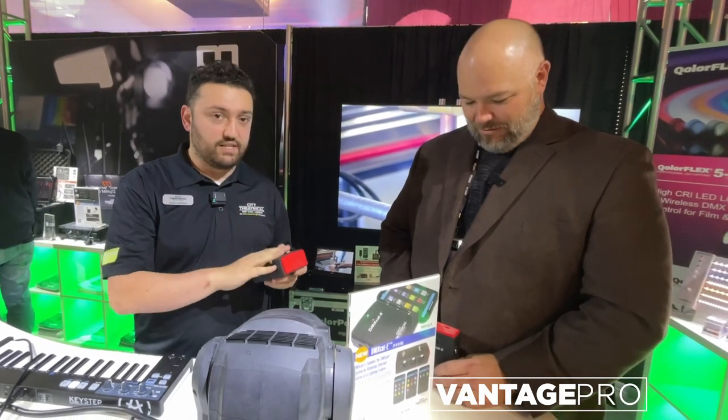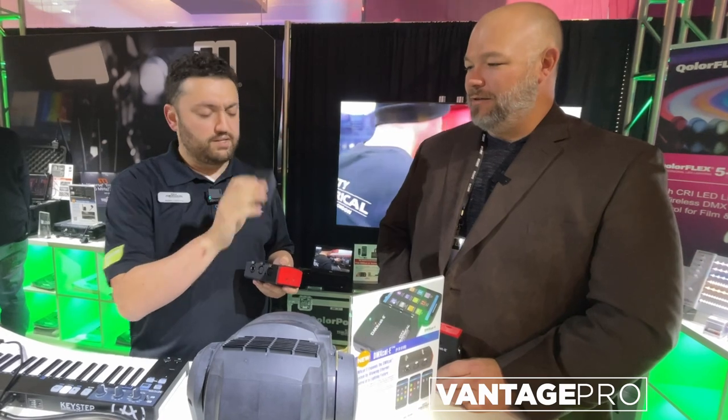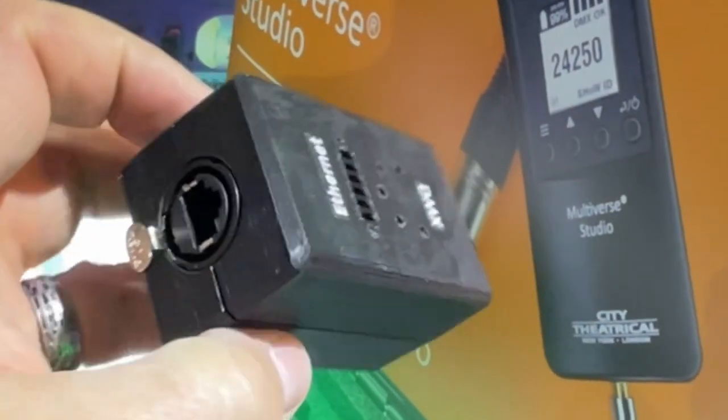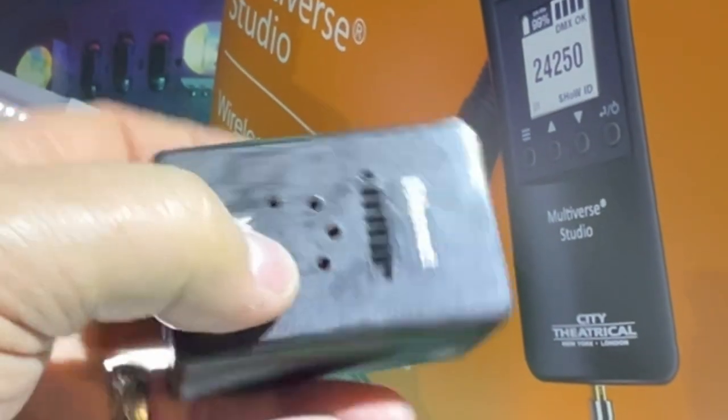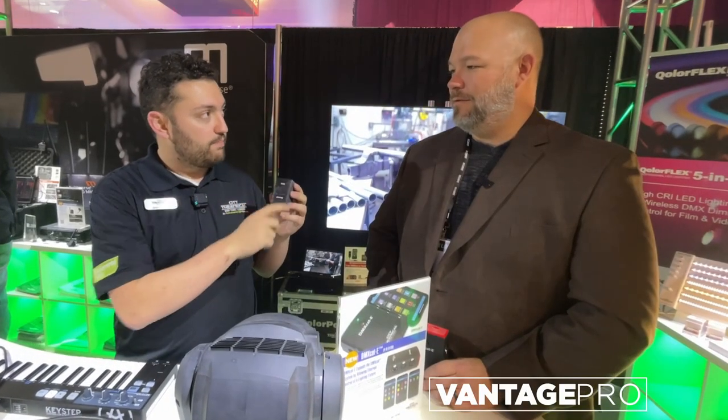It's got POE, USB-C fast charging, cable testing. It's going to be coming with this dongle. This is going to be a little smaller. You can leave this in one room, walk around, pair it to your phone, and then see that all the lights light up for your cable.